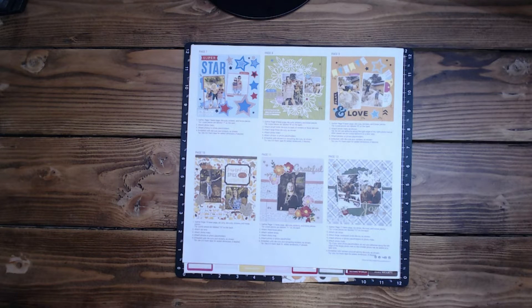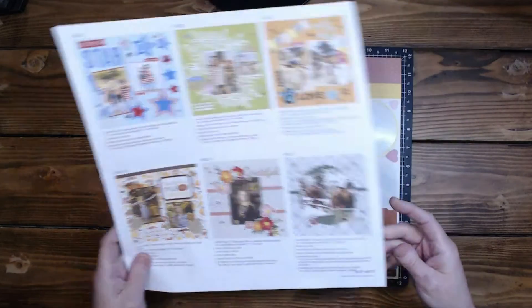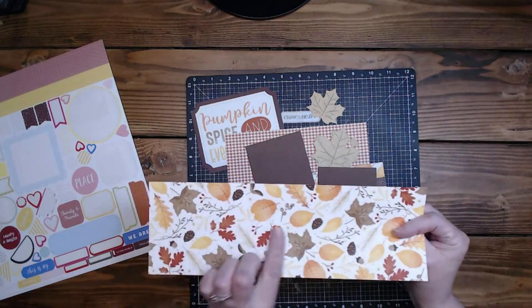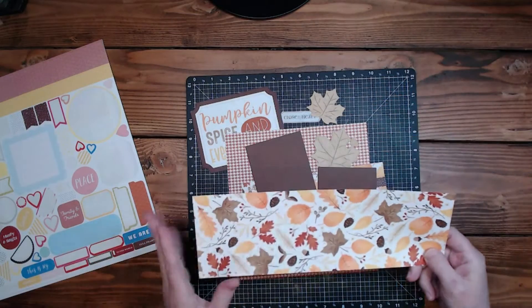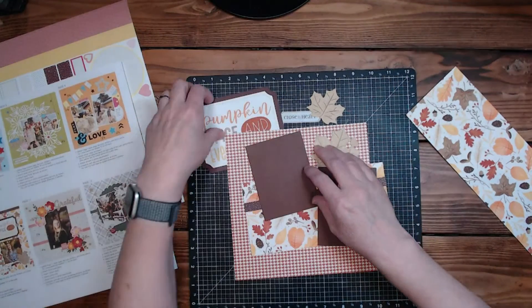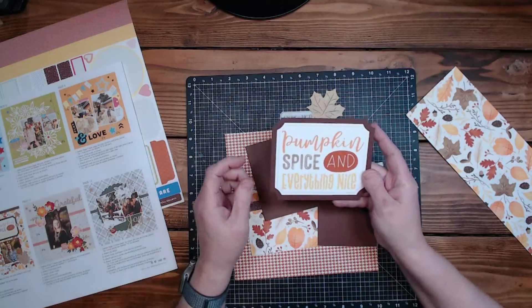We're going to work on October. We've got this layout right here — the bits for this include some stickers we'll go through in a second. We've got this paper, which is what they chose to do the whole layout in. It's a little busy for me, and I felt like the journaling down here kind of gets lost.